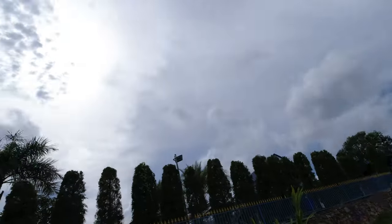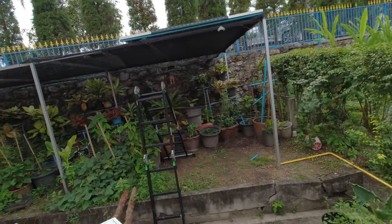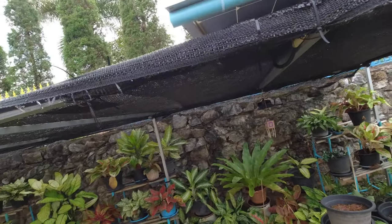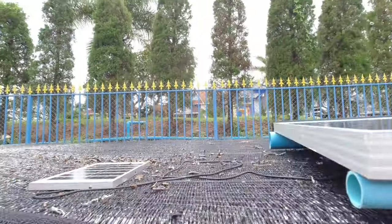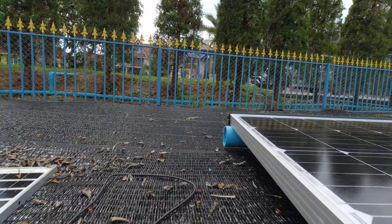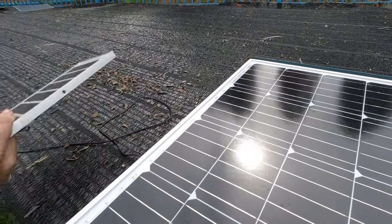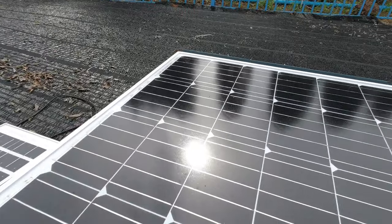I finished the work for today — done it all, made the connections, did all the pipework. As luck would have it the sun came out while I was working, so I've been in the sun most of the afternoon. That's the panel up on top, and there's also a little solar panel I've got for the small light behind there.